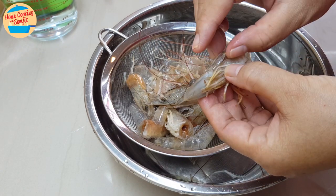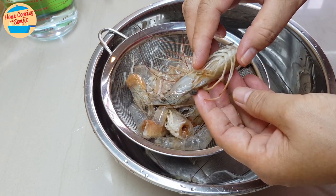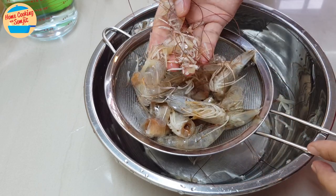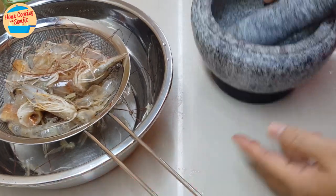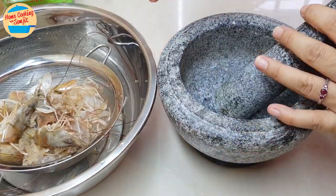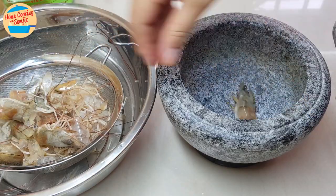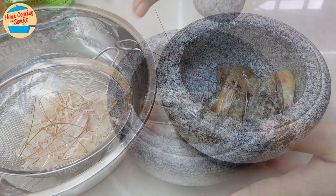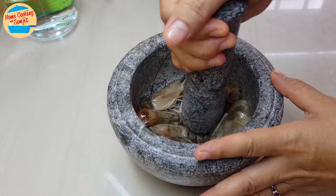The prawns' heads is where most of the flavour will come from, as it is full of prawns' organs. I also have the shells and legs. Next, we are going to extract the juice of the prawns with a mortar and pestle. Place the prawns' heads into a mortar — we are leaving the shells and legs out. Using the pestle, lightly pound or smash them like this.